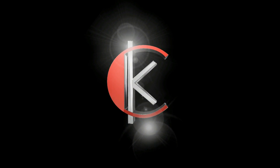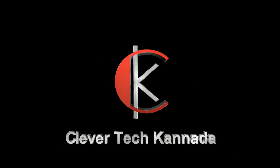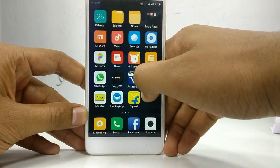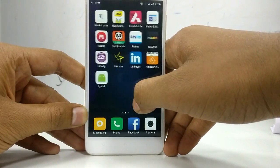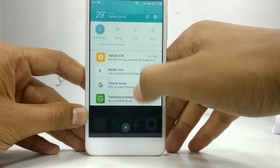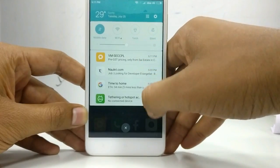So, my phone is like this. If you click on the menu button, you will be able to customize the screen and clear the screen.